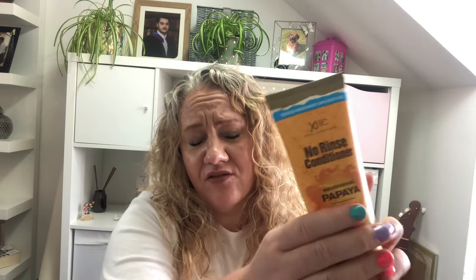I also picked up the XHCE hair care nourishing conditioner with papaya. I've got one similar — like a Garnier one — but this was only about a pound so I thought I'd try it.